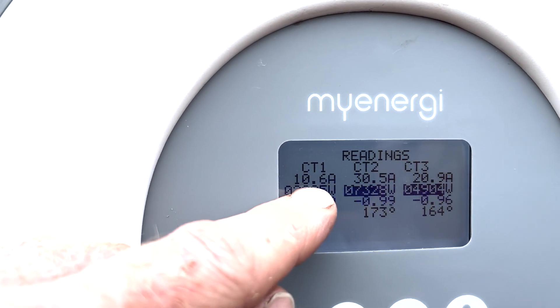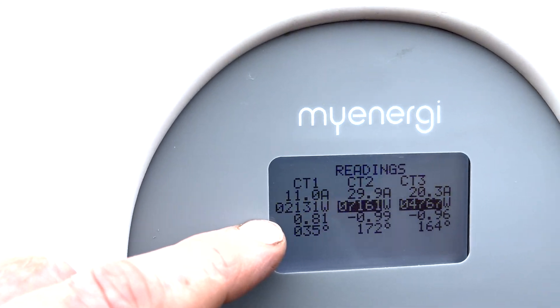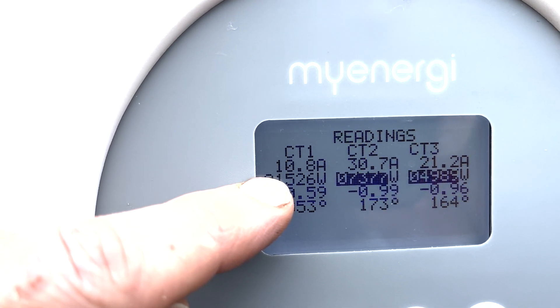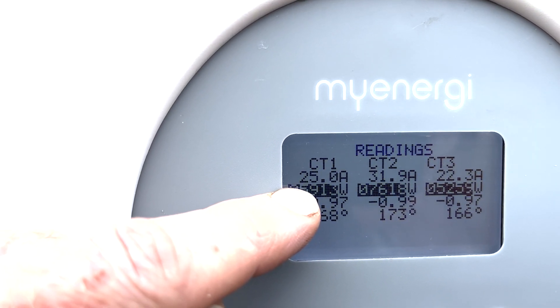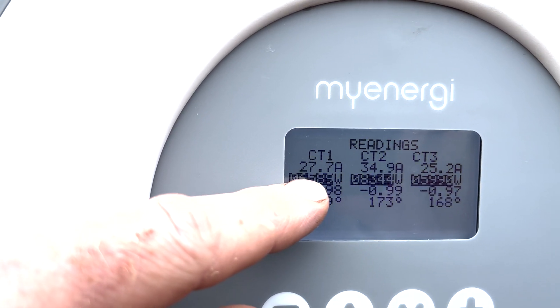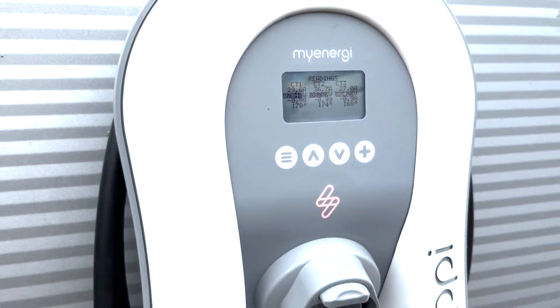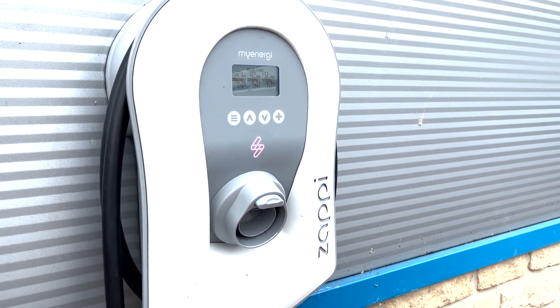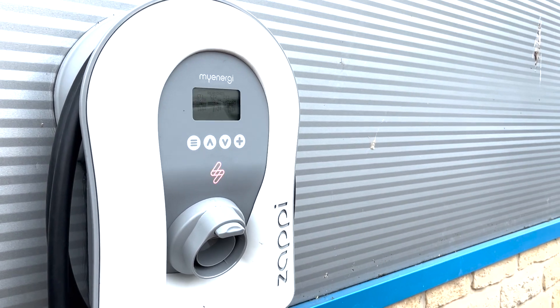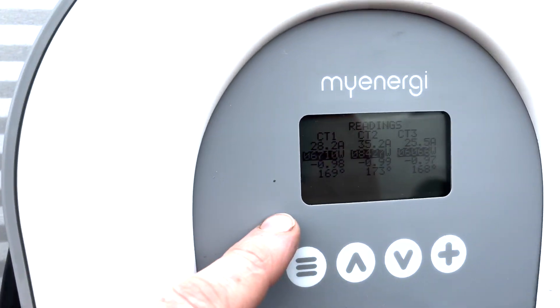This one looks low because we're charging at the moment — Ben, if you disconnect the charge we should see more export coming. You can see that's shot up now to 25 amps, so that phase was being greedy. Now we've got full export across all the phases, so we know phase one is correct. How we check phase two and phase three I'm a little bit bemused, but at least I know I've got phase one correctly connected.